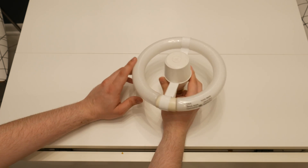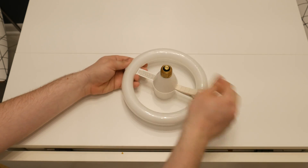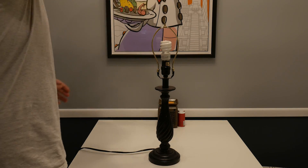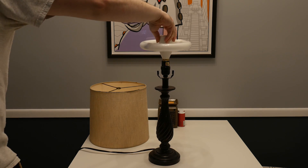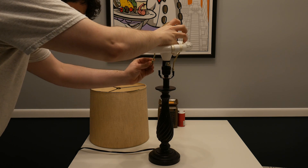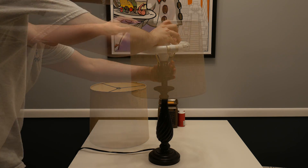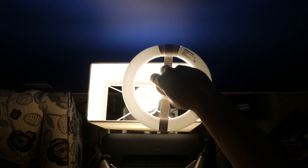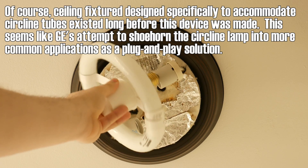So how does one use this thing? Well, a large part, I'm sure, of why these never took off was the fact that installing them in a lamp could be fairly annoying. You'd need to remove the shade and harp, install the assembled lamp — though the instructions say you should put the tube in after you've screwed the adapter in, which is nothing short of asinine — and then the harp would go through the space between the tube and ballast, and you'd put the shade back on. But it won't work in a lamp like this, a ceiling fixture like that, or really in a whole bunch of applications. Not exactly universal.